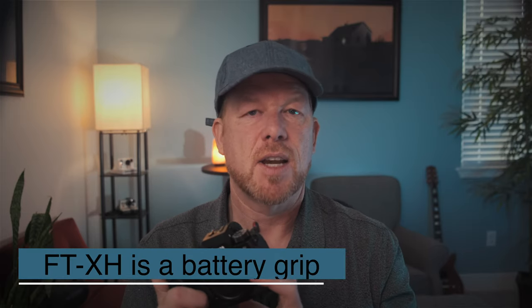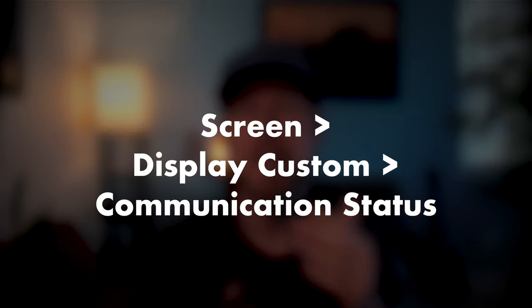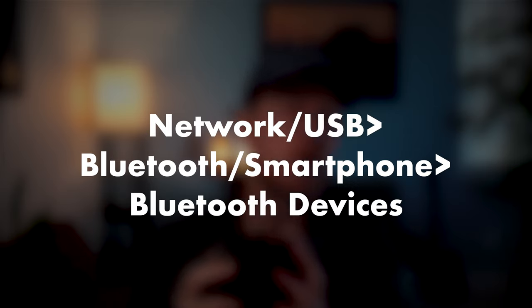Make sure you update to firmware 3.0 for the vlog handle or the wireless transmitter, which sits on the bottom of the camera like a battery grip. There's also a menu title change: image transfer order has been renamed to communication status. You'll go to screen setup, display, display custom setting, communication status, and then set the image transfer order. Communication status can now toggle image transfer order and connected device displays on or off simultaneously. There's also a Bluetooth device list addition added under the Bluetooth slash smartphone setting in the network USB setting menu. For bug fixes, one specific freezing issue that occurred before or after autofocus was performed has been improved, along with other minor bugs.